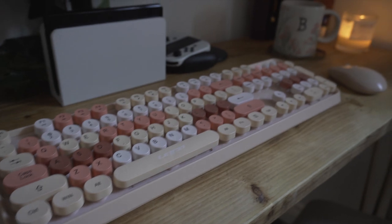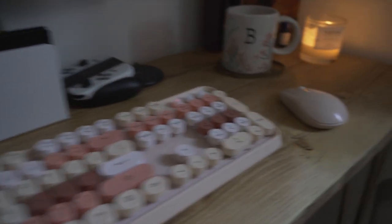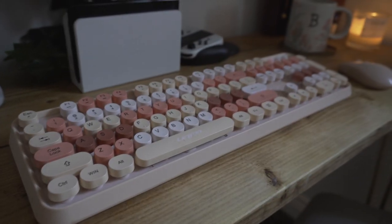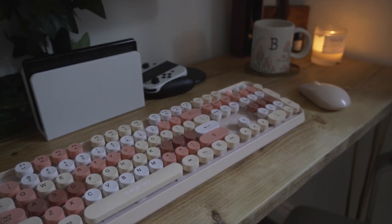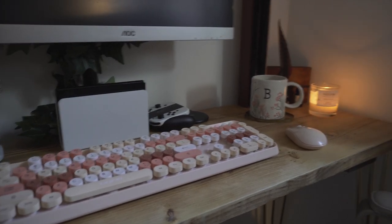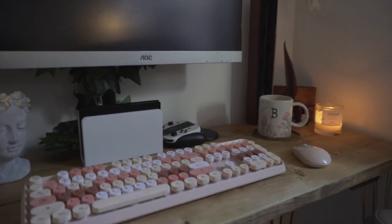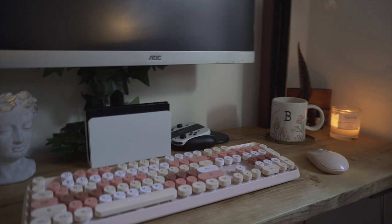This is the keyboard and mouse I use — it's from Amazon and was featured in one of my previous videos. I think it was about £30 or £40 in total. It's not the best for gaming; I mainly got it because I thought it looked pretty, so I'd eventually like to get a proper gaming keyboard and mouse. I also don't have a mouse mat yet — I can't decide between a small mouse pad or a full desk mat.